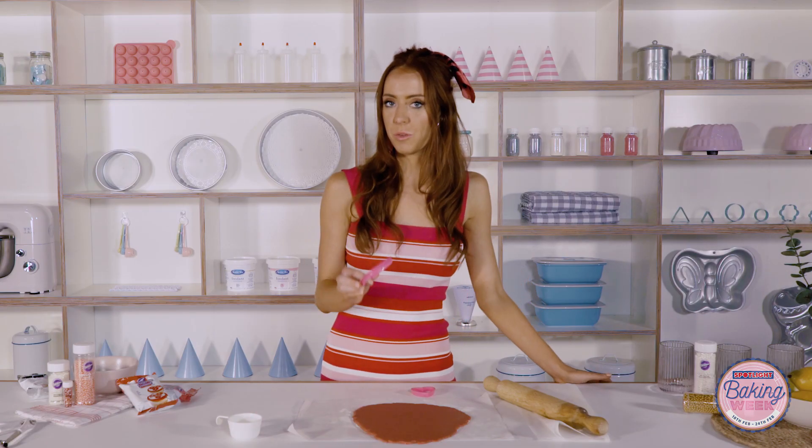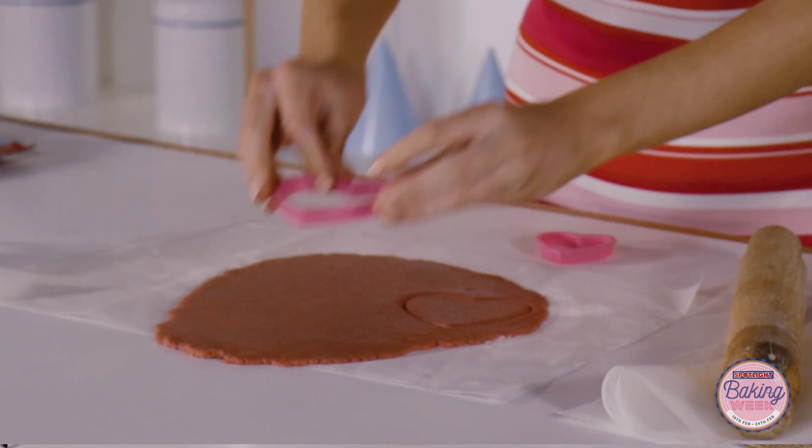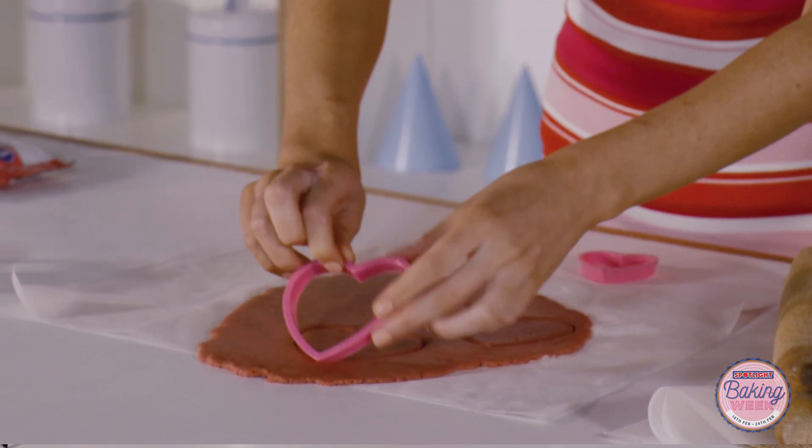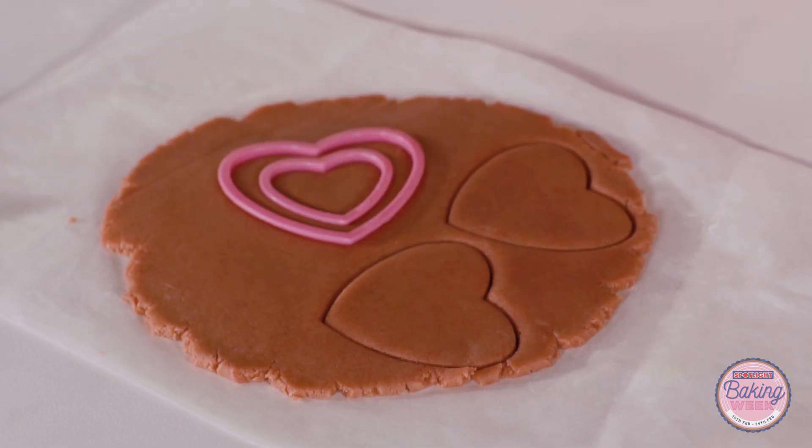Each cookie consists of three larger hearts, so we need to go ahead and cut those out of the dough we've just rolled. Then on the third heart, we use the smaller cutter and pop that in there — this will make the hole where we can fill in all the fun stuff.